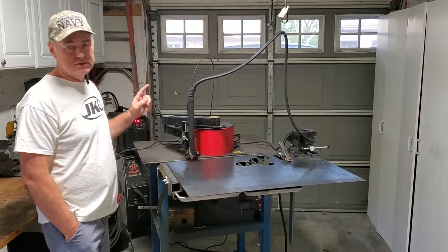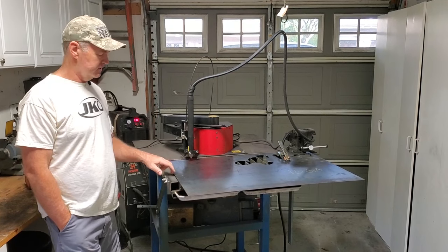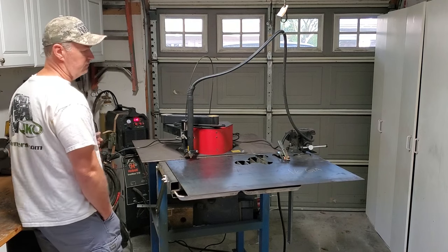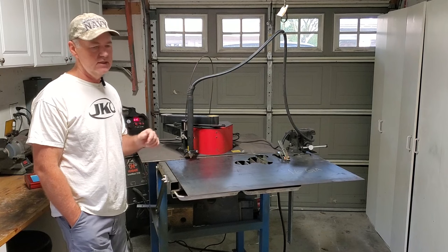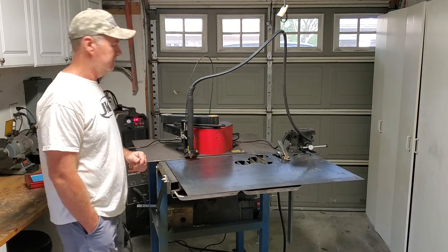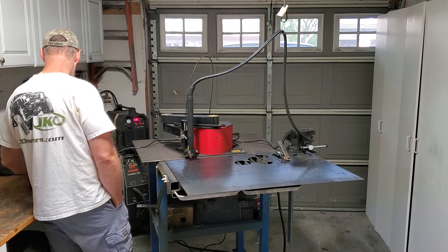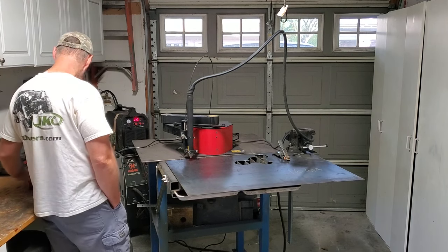Got the plasma cutter set up at 30 amps, 16 gauge as you can see. I increased the feed rate — I was talking to a buddy who watched my video and he said he thinks it was going too slow on those ornaments. So I increased it from 105 to 110. We're doing 110 inches per minute on the 16 gauge metal. Let's see what happens when we cut out the Chihuahua shape.